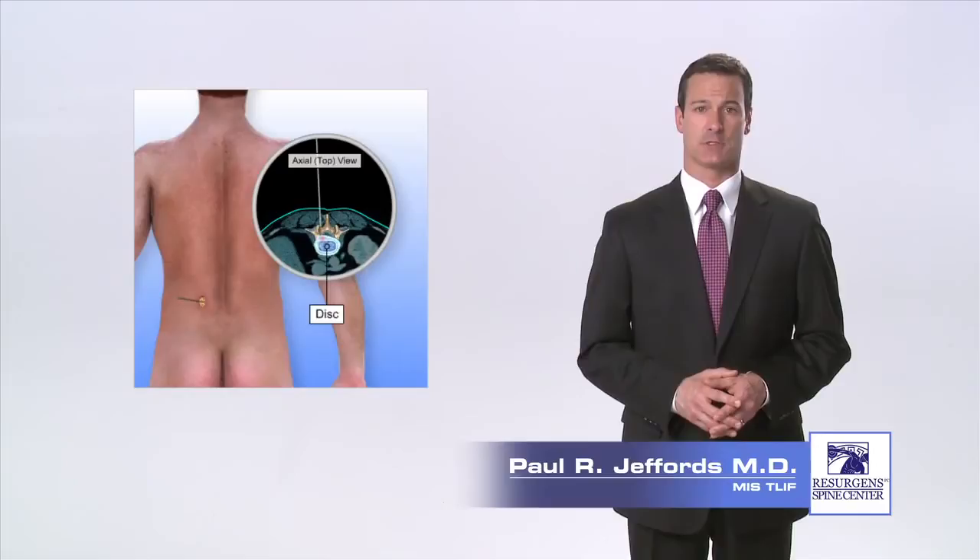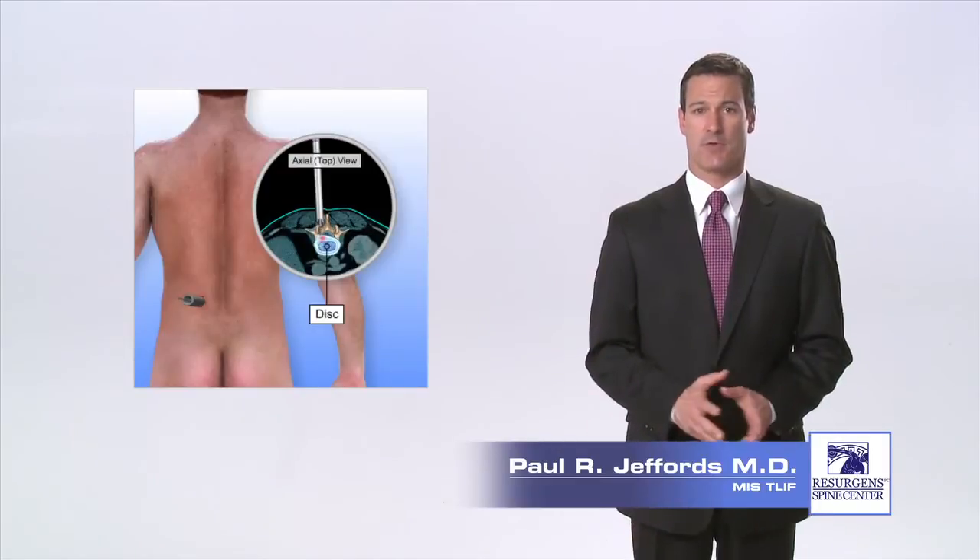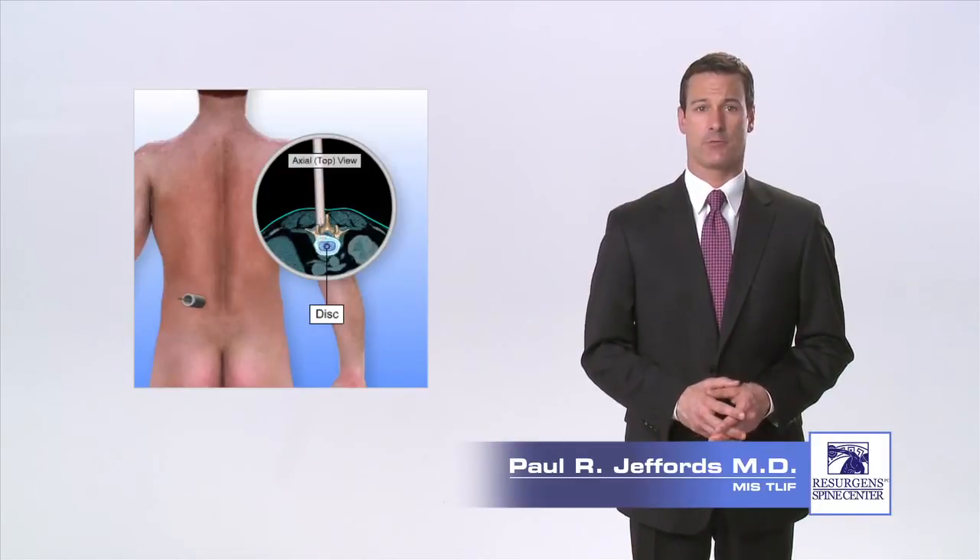Dilating tubes are placed through the incision onto the facet joint of the spine using the fluoroscope to guide their position. The tubes separate the muscle fibers and provide access to the spine without cutting through the muscles.